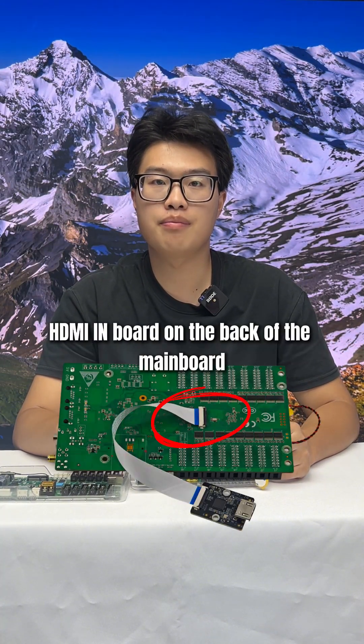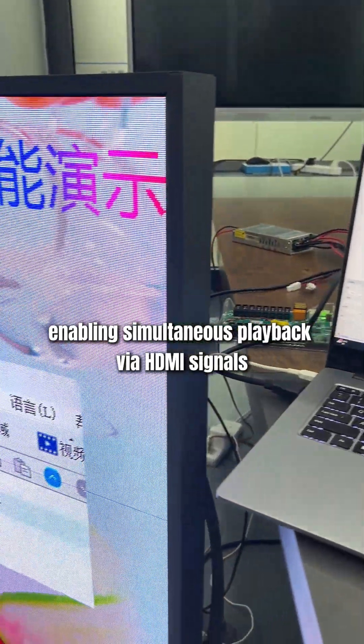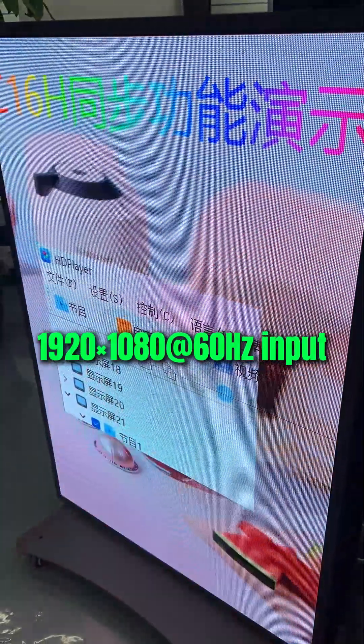The C1-6H also features an optional HDMI-in board on the back side of the main board. For simultaneous playback via HDMI signals, it supports up to 2K and 60Hz inputs.